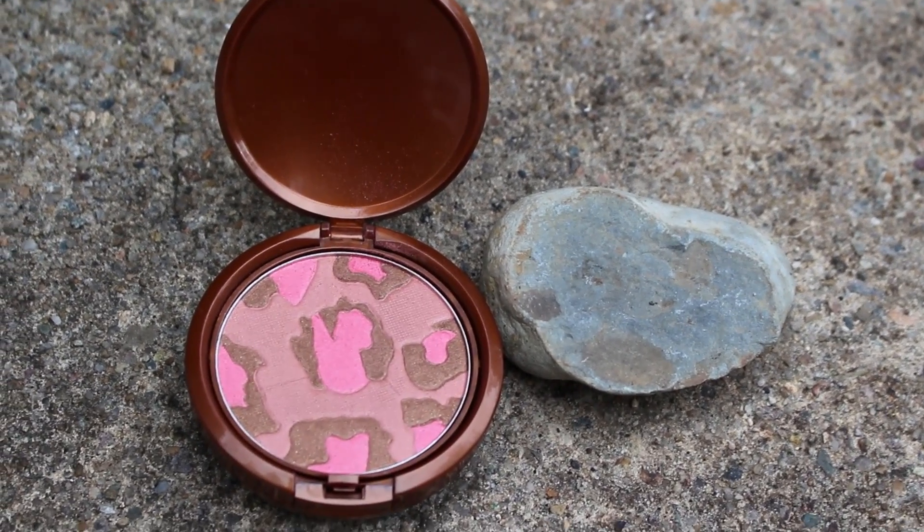And then I took this NYX bronzer, and I love it because it has the leopard print on it, and it gives you a really nice glow. It looks really harsh on camera, but if you blend it out, it doesn't look like that — in person it didn't look like this, it was just the lighting I guess. Then I took this NYX stick blush in the shade Tea Rose, and I just applied it to my cheeks and rubbed it in with my fingers to give a natural look. It looks really pretty and I just love it.